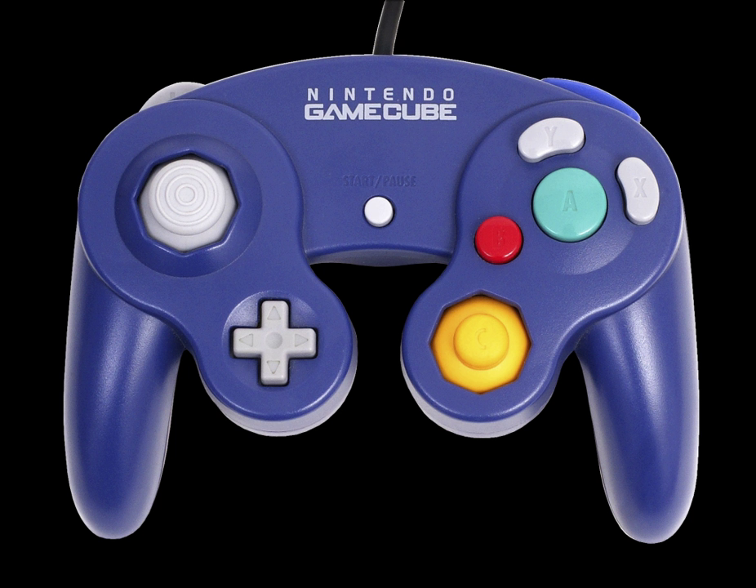The primary analog stick is on the left, with the D-pad below it. The four face buttons are on the right of the controller: a large green A button in the center, a smaller red B button to its bottom left, and two kidney-shaped buttons — X to the right and Y to the top — with a yellow C stick below those. A start/pause button is located in the middle of the controller.